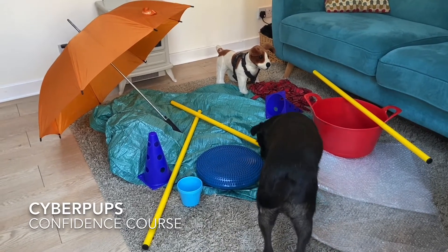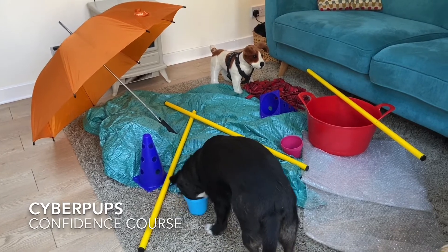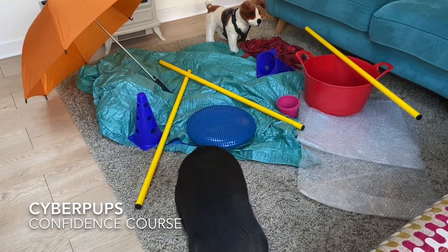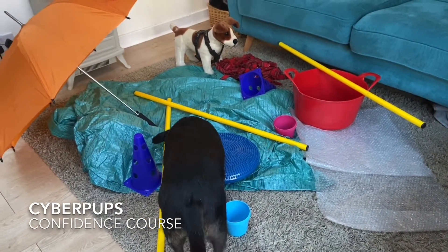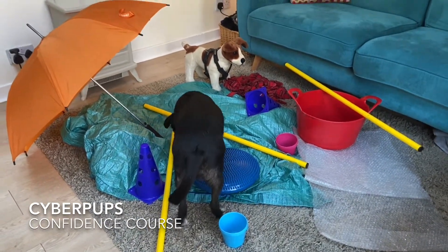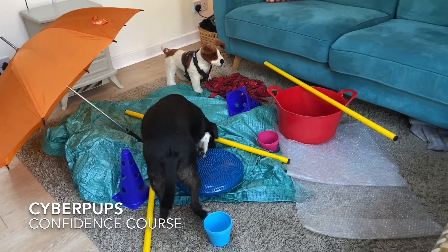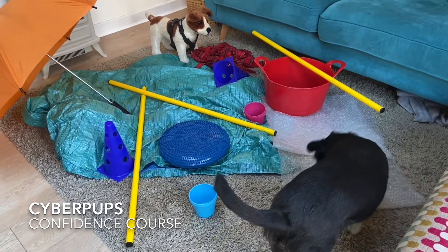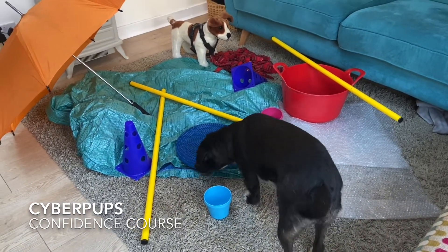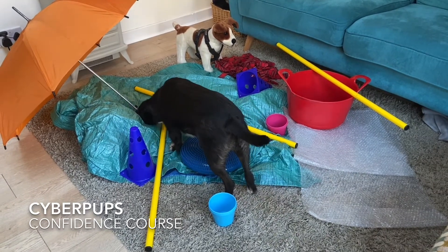What I've got here are a variety of different kinds of new objects. Things like a crunchy, crinkly plastic tarpaulin, bubble wrap that might make a noise or pop as the dogs walk over it. I've got items that are unstable — there's a wobble cushion there, which Charlie's just walking over just now.